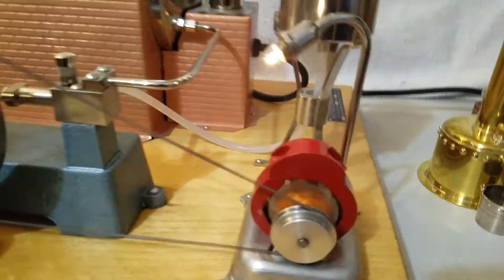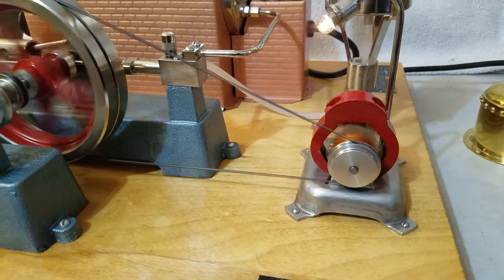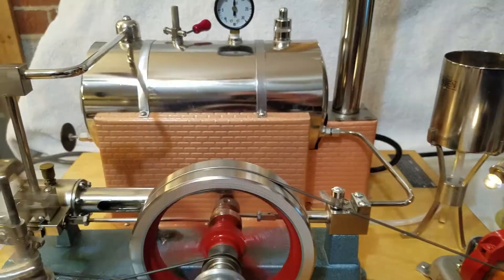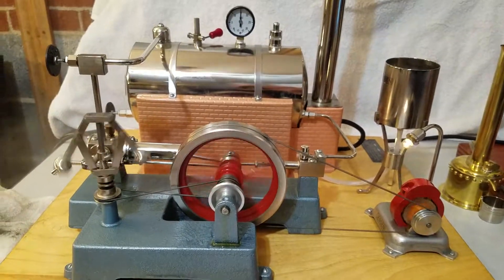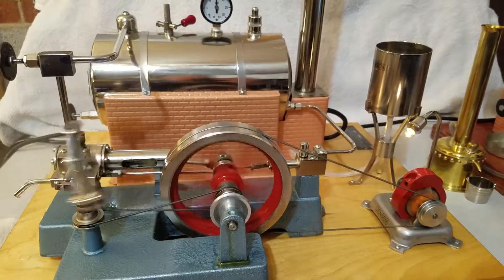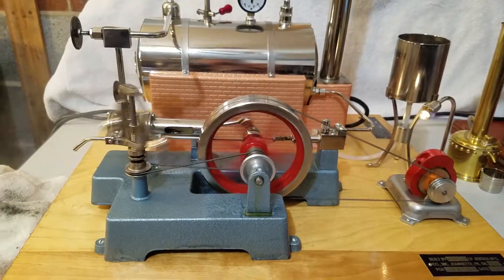This engine is fitted with a Model 15 AC generator. It runs on these little tension belts, and at 20 PSI it will produce 4 volts. Just a beautiful engine produced by Jensen Manufacturing. These engines are special order — today if you go to their website, this engine right here is $5,000.